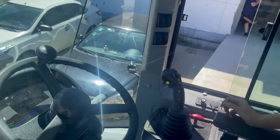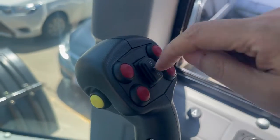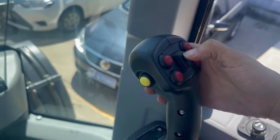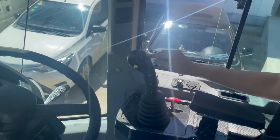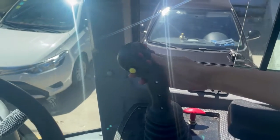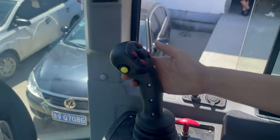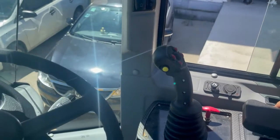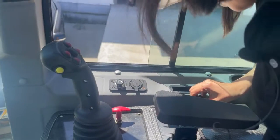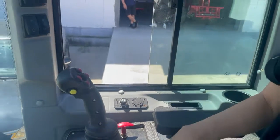There are two speeds. Forward and backwards and neutral. If you want to go forward, or if you want to go backwards. Okay, that's it! It's very easy to control, right? Thank you!